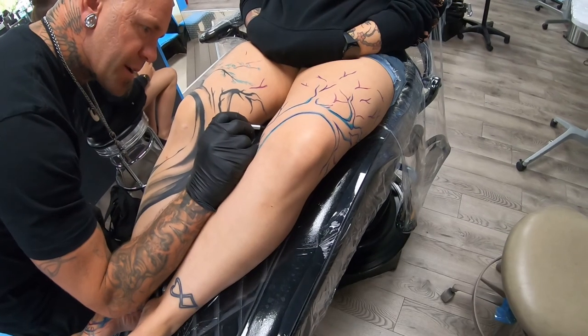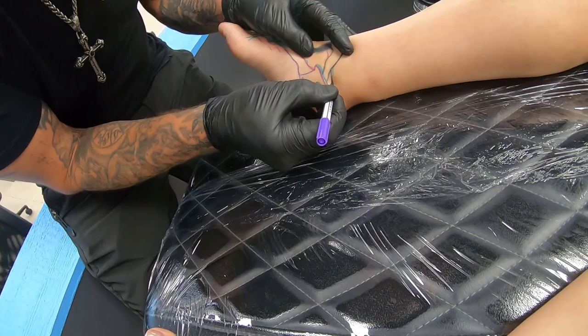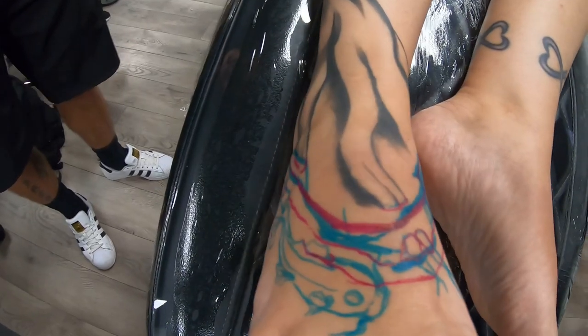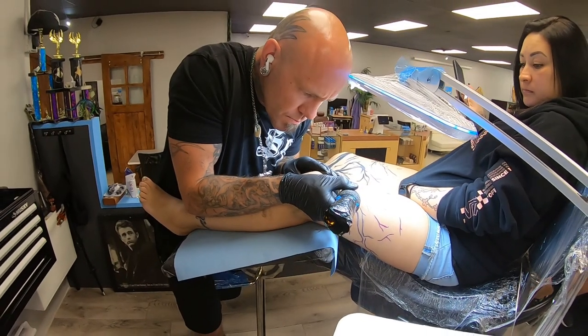We're going to talk a little bit about the tattoos that I did this week. I did get to work on some pretty cool and exciting pieces, one of which was a friend of ours, Erica Duran's leg piece. It's really unique because there is an opportunity to cross from one leg to the other. We're doing a cherry blossom tree coming from the foot on the right leg, up and swirling around, and the bloom — the top of the foliage — is expanding to both legs.